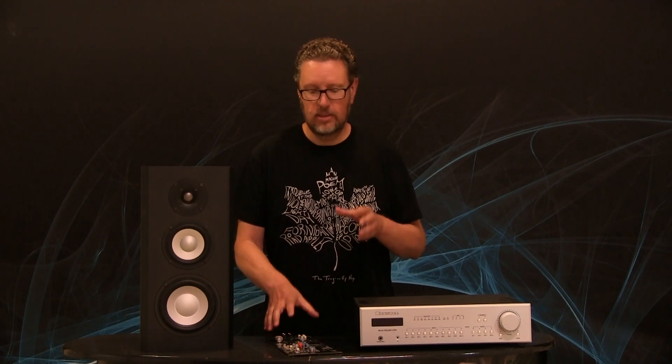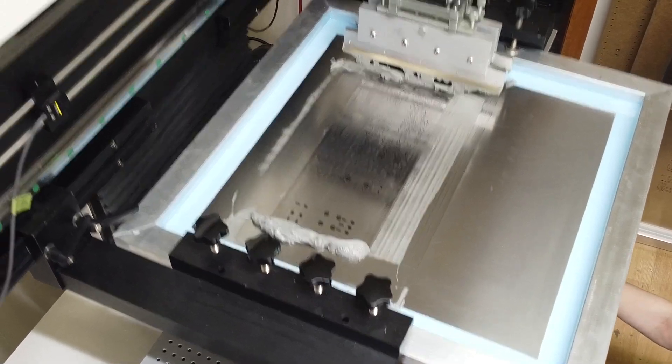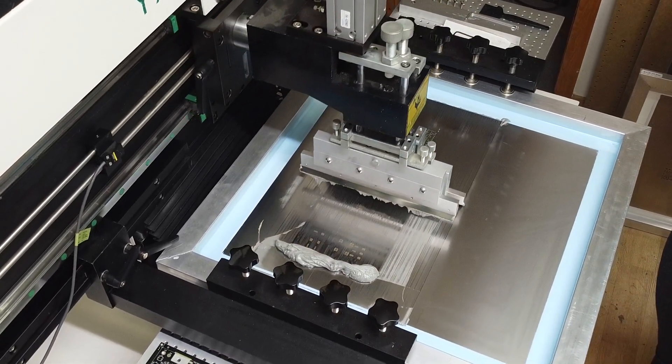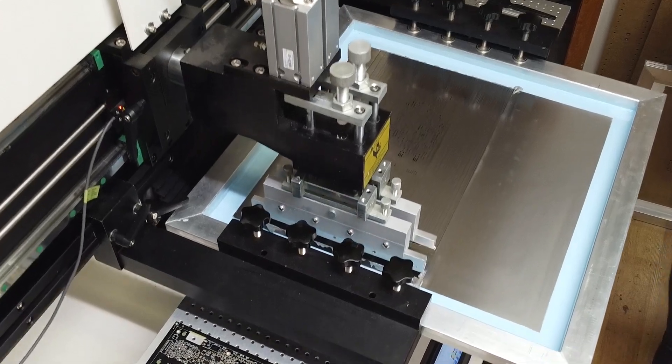To get paste only in the areas where there are pads — where we're actually going to be applying a component — we use something called a stencil. The stencil has openings just in those areas. Using this solder paste spreading machine, the stencil comes down on top of the circuit board, and then a metal squeegee draws the solder paste across the board, filling the pad areas and evenly coating them with a precise thickness of solder paste.